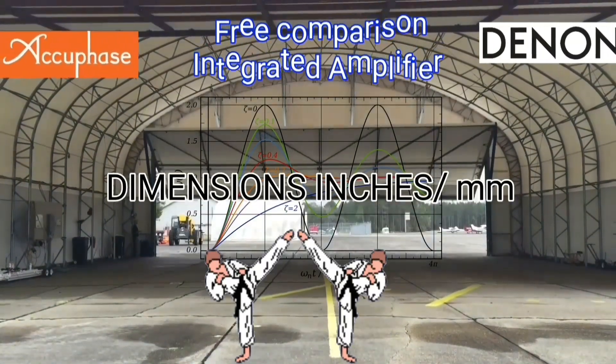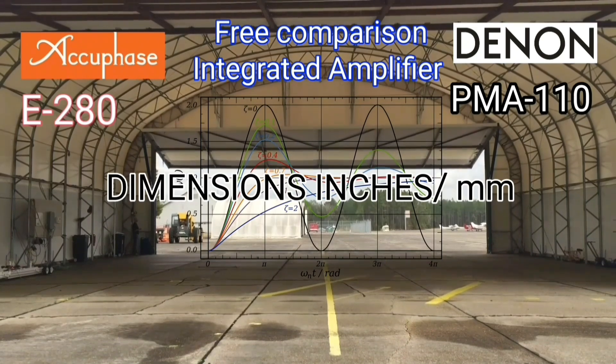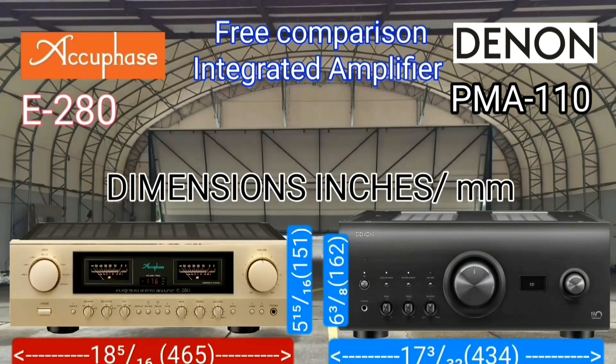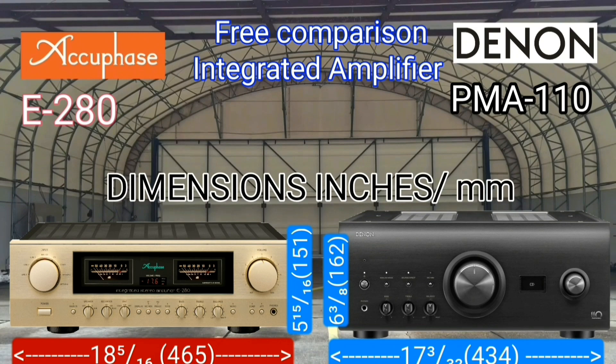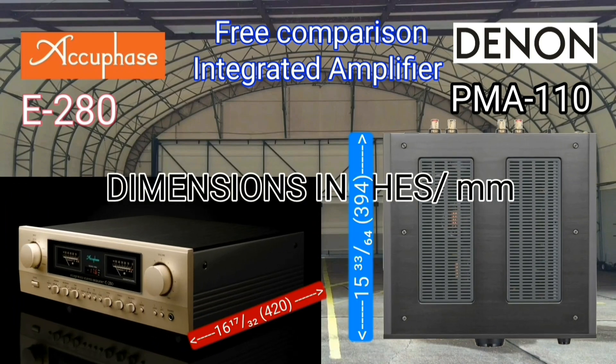Based on width × height × depth, the AQPACE has a larger volume than the Denon, although the Denon is slightly taller. Many people prefer a bigger enclosure because internal cooling tends to be better.